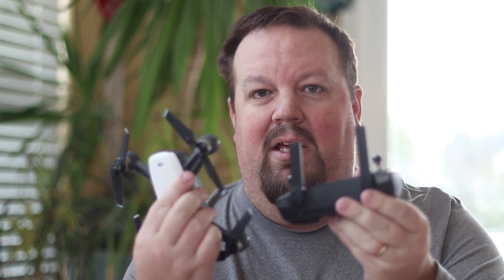Hey guys, I'm just making this quick video about the DJI Spark and its antennas for the remote control. I want to make sure that you guys are getting the most out of the equipment that you purchased. So that's why we're talking about the antennas.